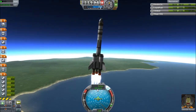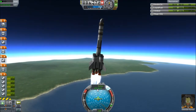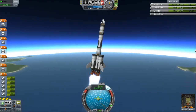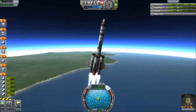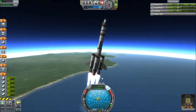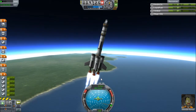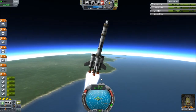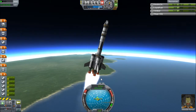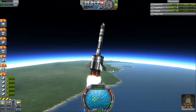We're tipping over to the side, and I don't know how to stop that. Maybe we should just roll with it. SAS off. Throttle up, and let's make our turn. Oh god, that's not the turn I wanted to make.